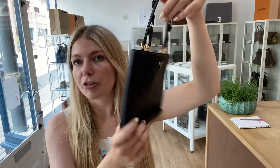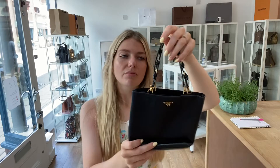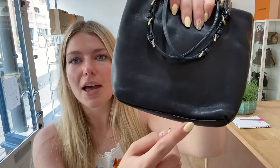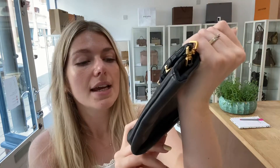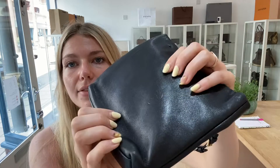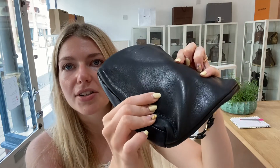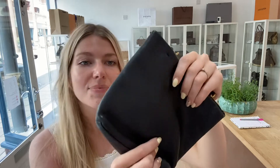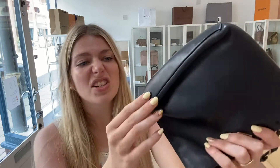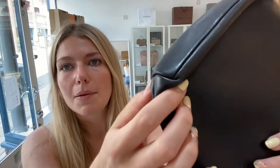As you can see, you can put your phone, some makeup, and whatever you need for a night out in there. Condition-wise, we've called it good throughout. On the exterior, there's a little bit of marking and some imprints in the leather, possibly from storage — you can see if I shine it in the light — so that's why we've called it good.